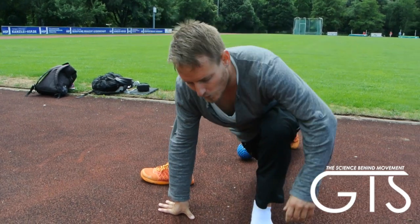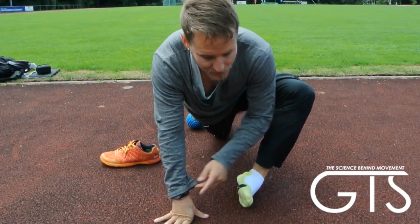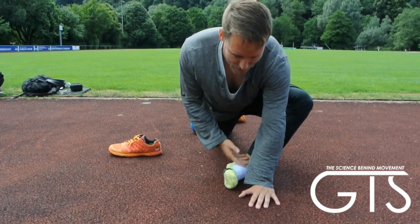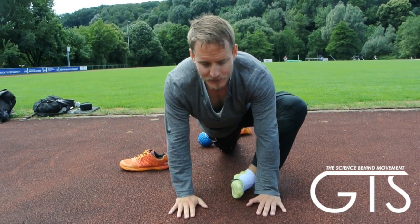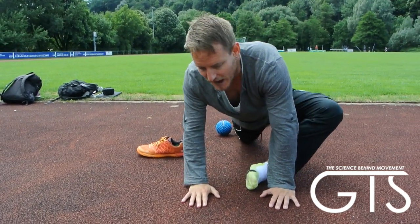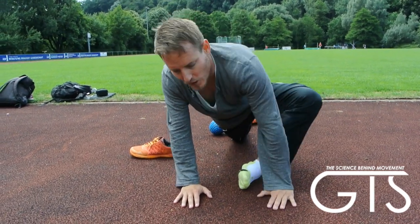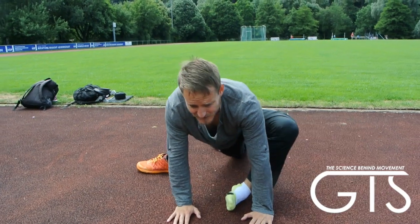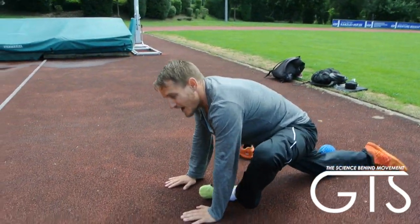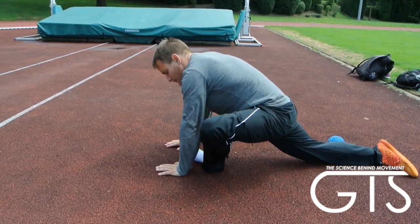We get into our normal side ankle stretching position. Right leg back, ankle on its side, knee high — we've done these before. This time, start rocking back and forth, putting some pressure on that ankle and opening up the lateral side of it. Just move left to right, allowing it to open a little bit.